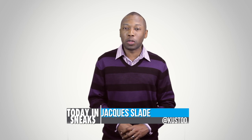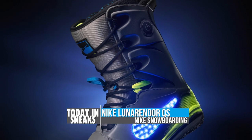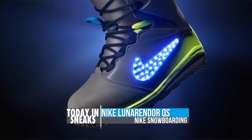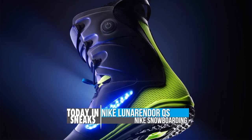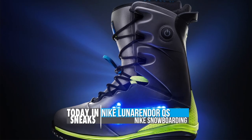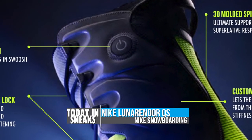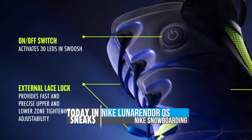It is time for snowboarding boots to get some love and it looks like Nike is lighting the way. Seen here is the Lunar Indoor Quick Stripe Boot. The snowboarding boot features Lunar lawn foam for a softer landing and Nike Fly Wire for a better fit. However, it is the LEDs on the boot that are actually getting the most attention.